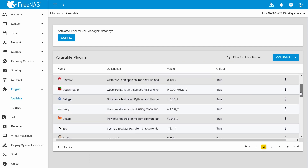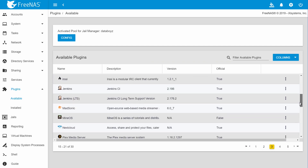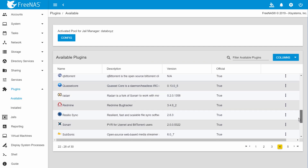and also run applications like Plex, Nextcloud, GitLab, and ZoneMinder through a library of FreeNAS plugins.